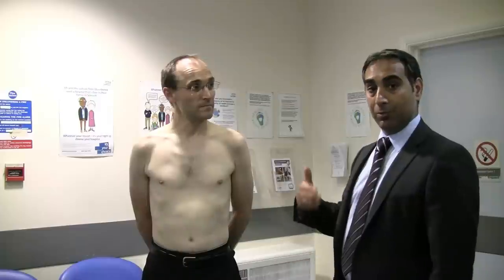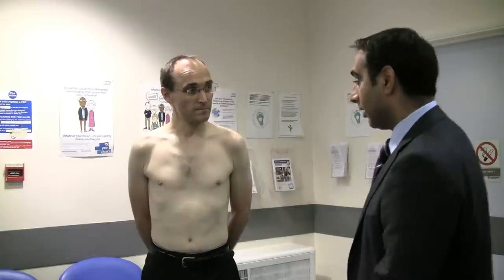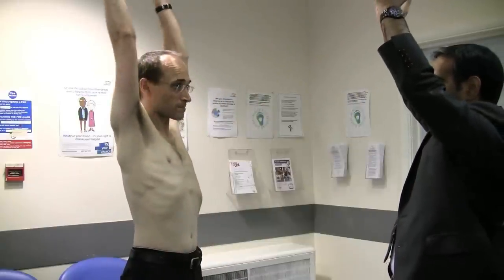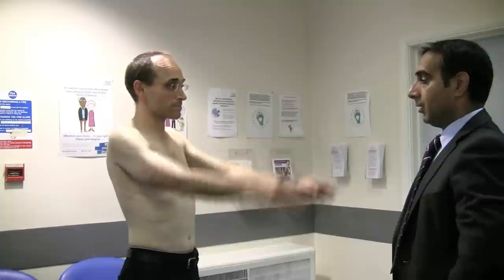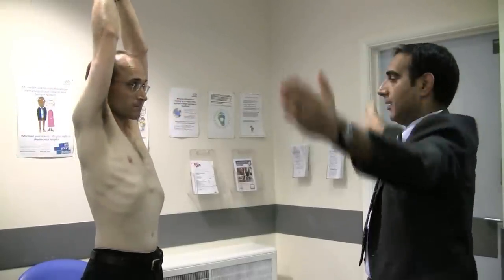Next we move on to range of movement. I always start by showing the patient what I want them to do. Lift your arms forward all the way up as far as you can go and back down again. All the time we're noting any differences between the two sides. Now lift your arms to the side all the way up as far as you can go and back down again.